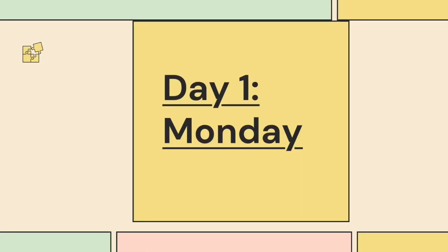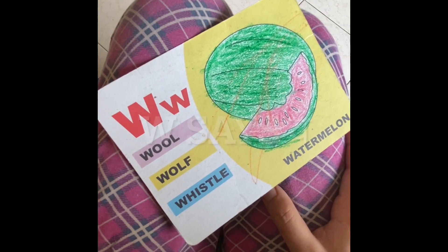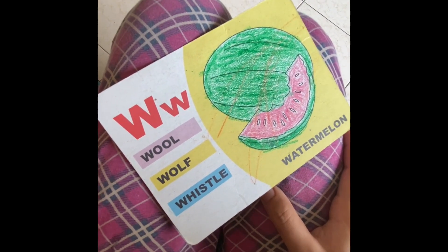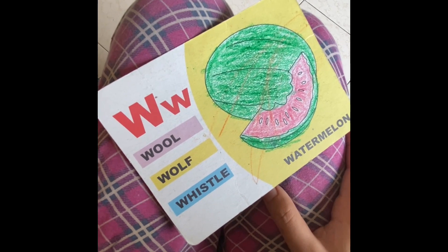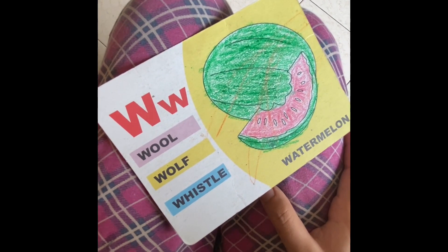Now we will see day by day. Day one, Monday: children will learn alphabet W and its phonics. It will start with three words. W says: Watermelon, Window, Boots.